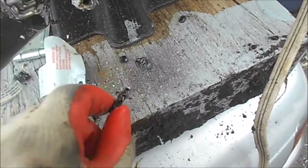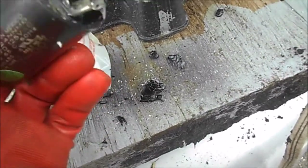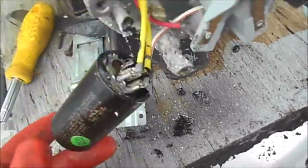This black stuff came out of here. I was looking at this capacitor and going, man, that thing's like toast. So I would imagine that all we need is a new capacitor for this motor and we're good to go.